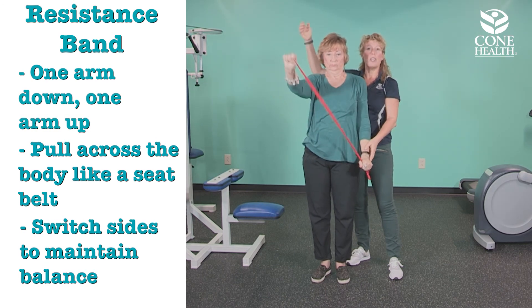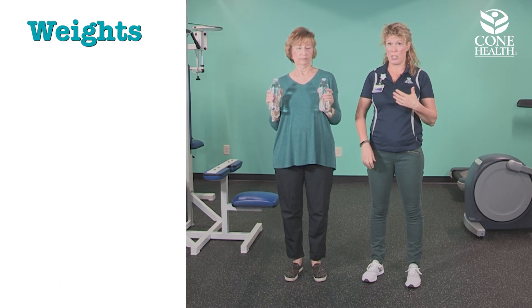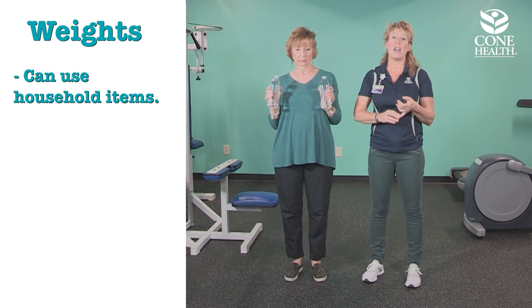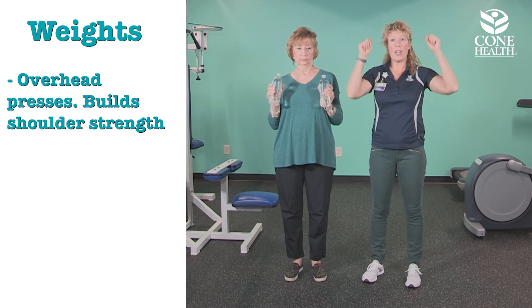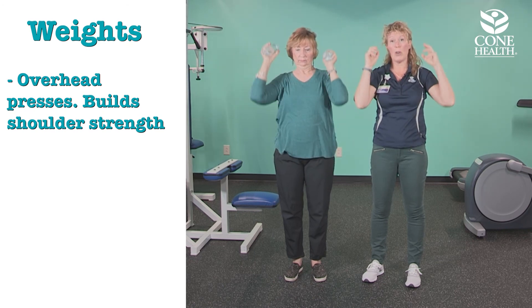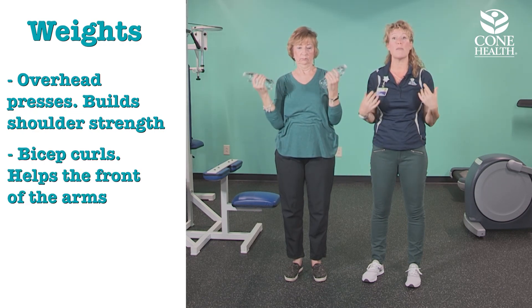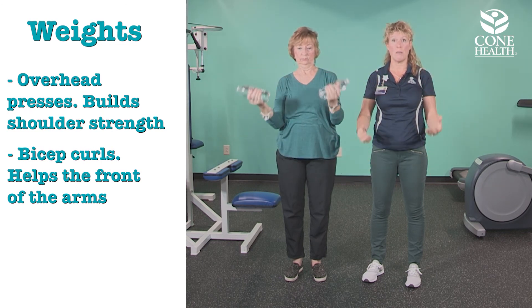You can also use everyday household items for exercise, especially for the upper body — water bottles, cleaning supplies, or laundry baskets. With water bottles, an easy exercise is overhead presses: just press up and down to build shoulder strength. Those muscles getting stronger will pull on the bones to create bone growth. You can also do bicep curls, arms by your side, curling up and down to work the front of the arms.